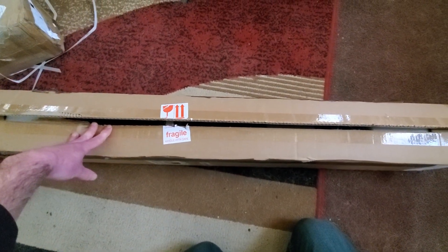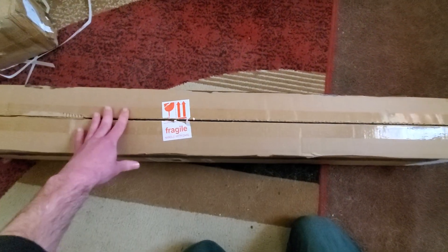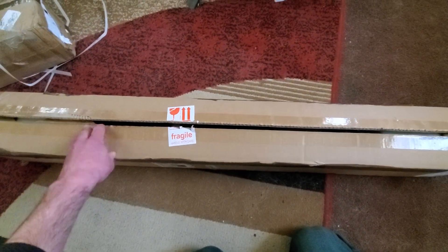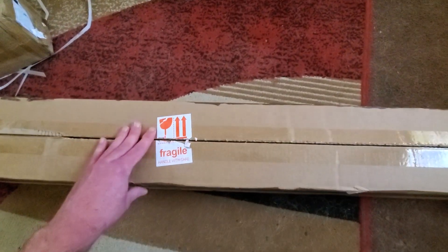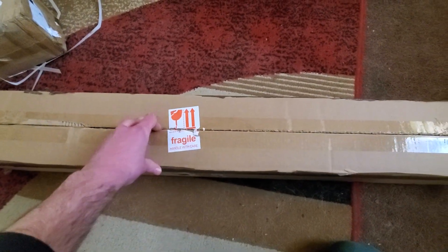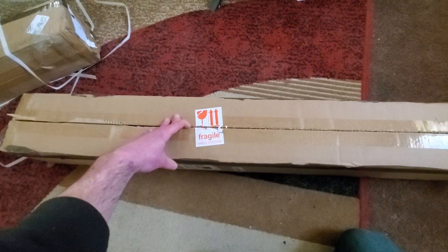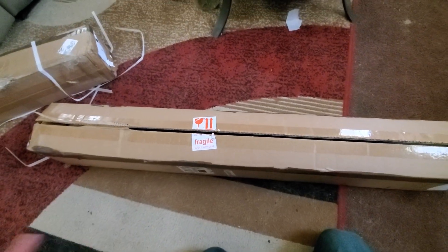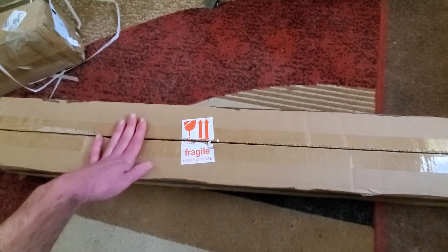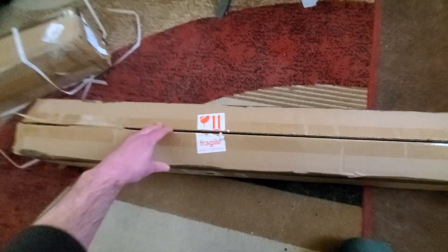Today we've got a Mars Hydro SP-3000 unboxing to do. We're going to do a whole flower run underneath them. I've got two because we're going to be running it in the 5x5. So if you're new to the channel, make sure to like, subscribe, show some love. If you've ran these lights before, let me know how they turned out. We're going to be doing a giveaway during this series for some clothing, some swag. So stay tuned for that.